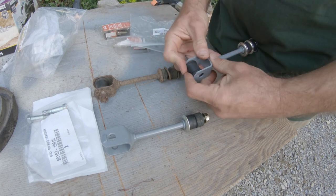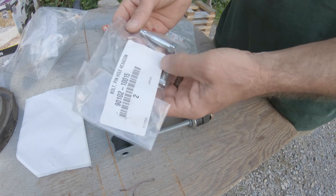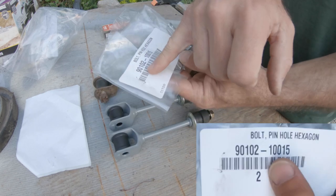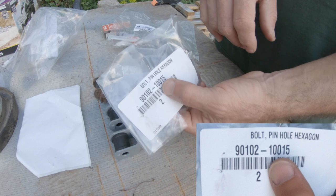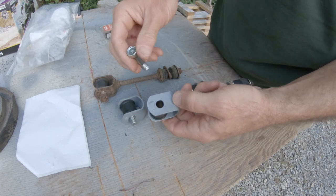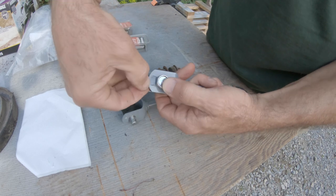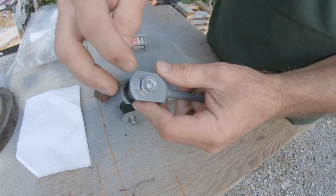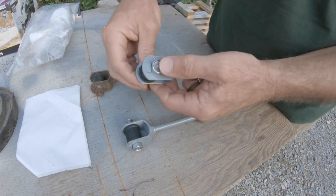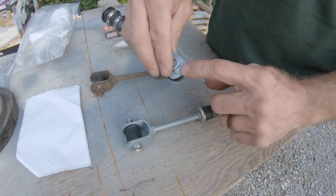The part number is 90385-11021 for the link bushings - they slide right in like so. These are standard like anything else for crown nuts, but the part number is 90101-21001. One thing of note is that the hexagon side goes through to hit that little raised shoulder - that shoulder locks it, and it's that way on purpose.